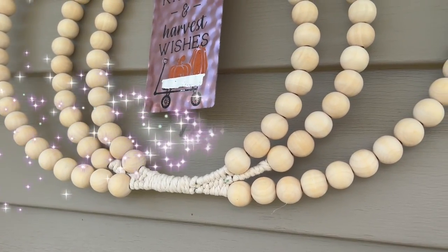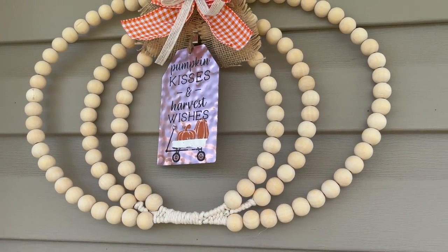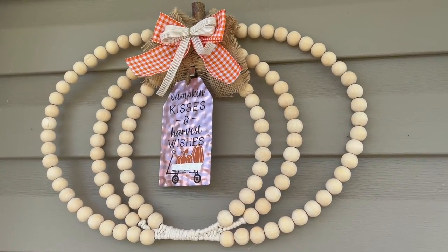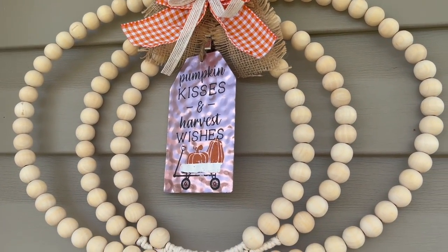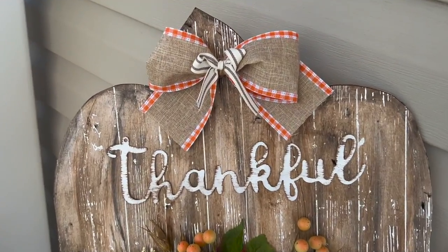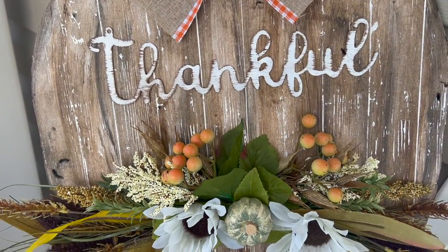Thank you so much for sticking around with me. If you are still here, leave a pumpkin down in the comment section. If you guys are watching the live and chatting with me, put your answers in the comment section of this video. I love you guys so much - thank you for being here.